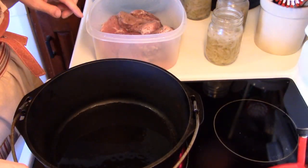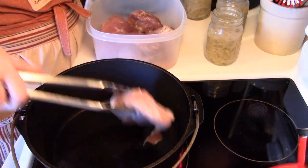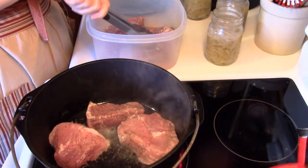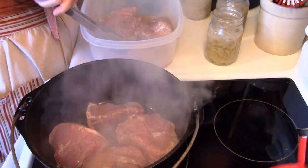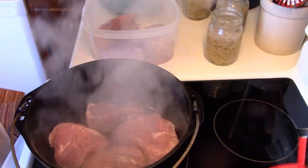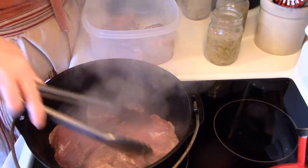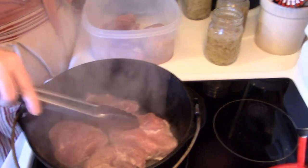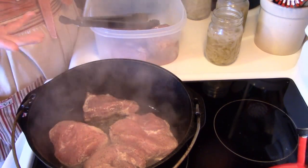I can see the oil sizzling. I went and got my apron because I'd have my shirt splattered with grease otherwise. Just pop the ribs in there — don't crowd them. If you can't get them all in, that's not a big deal; you can do it in batches. I've got four in there and four left. I'm just going to brown these off and get a nice little crust on them. It seals them up a little bit and just makes them taste better.